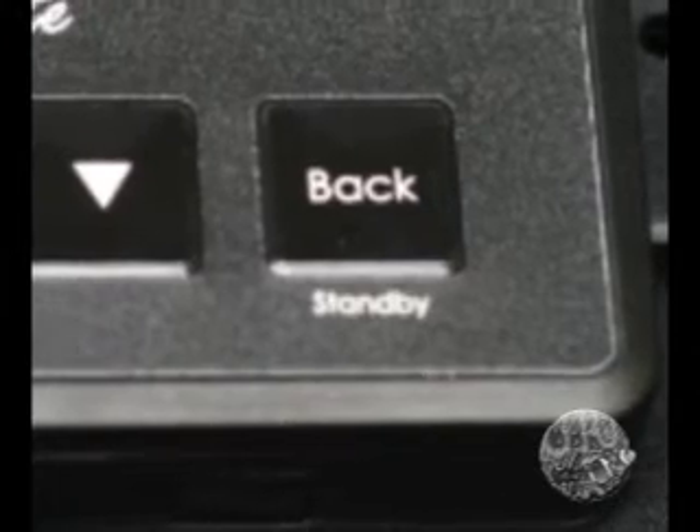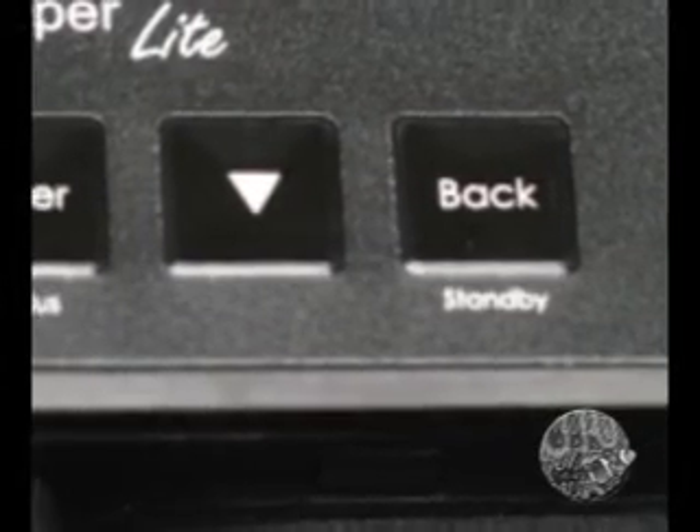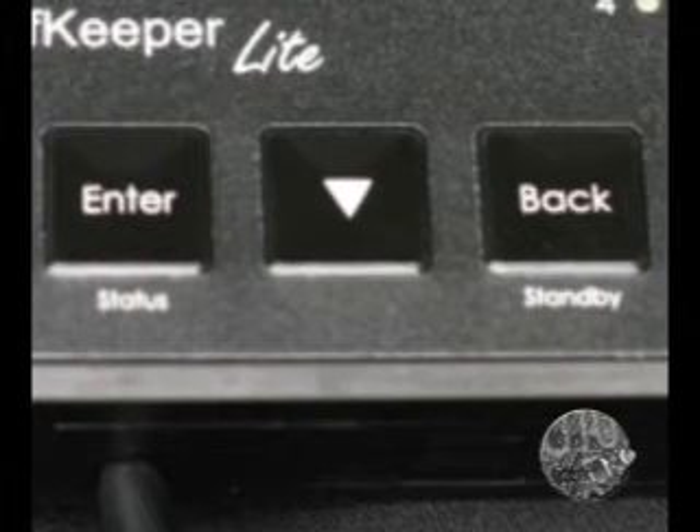The back button also has a second function as a trigger for standby mode. Pressing standby and a second confirmation with the enter key initiates the standby mode, which makes necessary changes to the tank that you have programmed into the controller, such as turning off pumps and the skimmer for feeding.